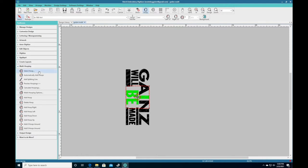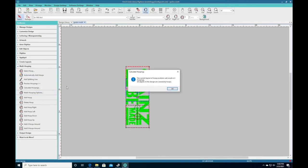You can add a hoop manually, or you can just press Automatically Add Hoops. This is a good feature because it automatically puts the hoops in the right position for you. We're going to press Automatically Add Hoops. And what it's going to say is: the current layout of the hoop position will result in 4 hoopings. Imagine having to re-hoop your design 4 different times, making sure it's straight every time and every part of the design is lining up perfectly — it's going to be a pain.